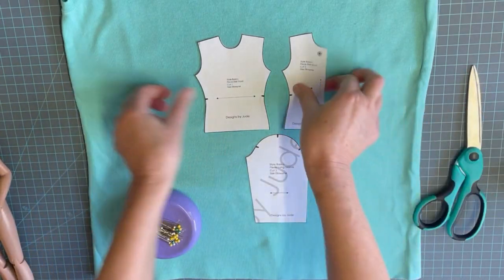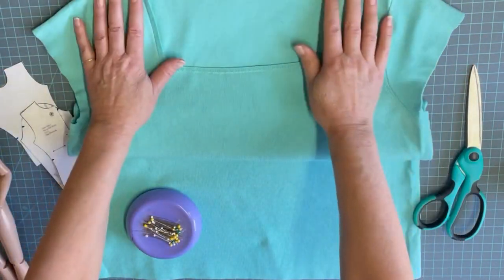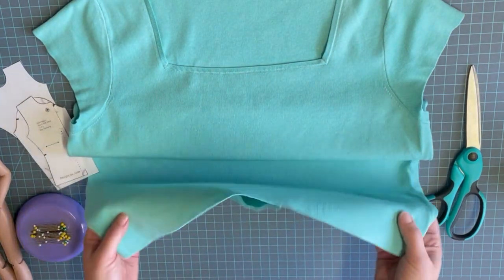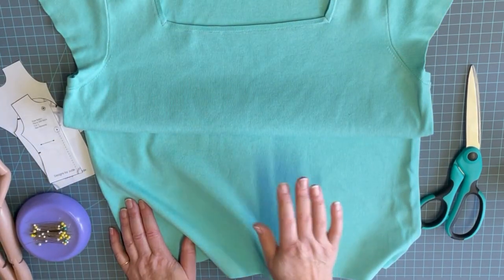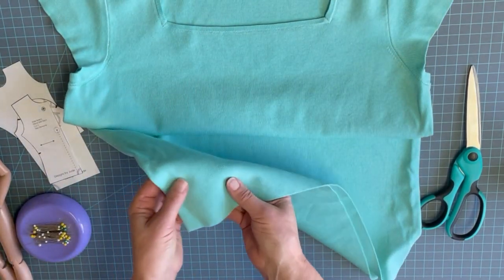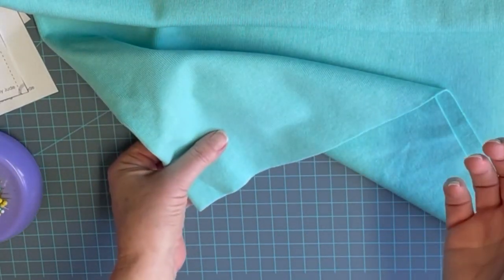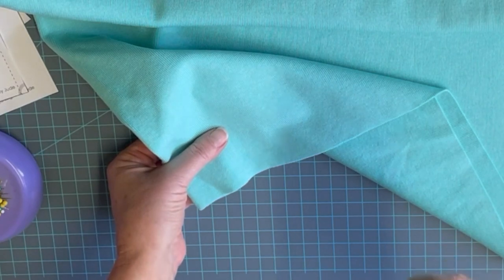This is actually a sweater I picked up from a store — it was on clearance. I love the sweater; the color is beautiful, but it's actually too big for me so I'm not going to use it. When you're trying to pick a sweater to use to make doll clothes, I recommend something with a really tight weave. And when you're using a pattern that doesn't require you to hem the edge of the sweater or the sleeves, that's even faster.